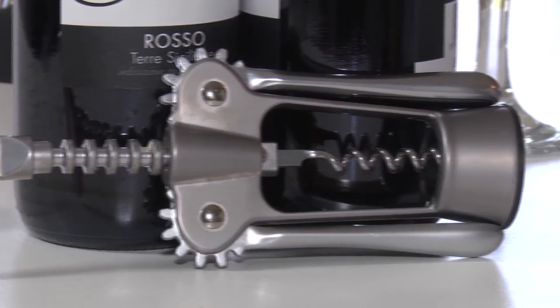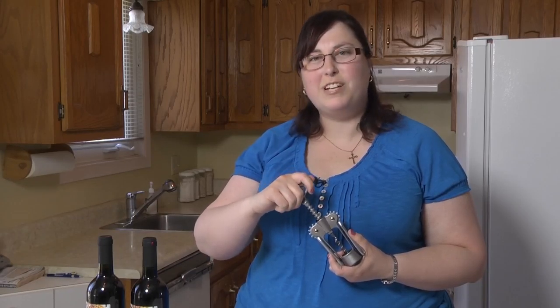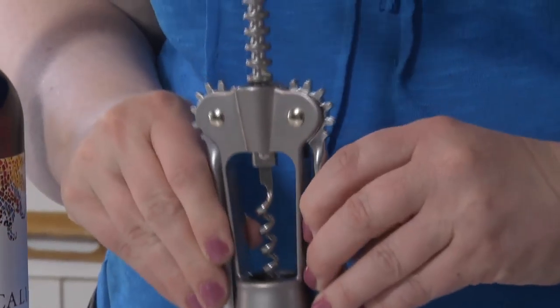My name is Dominique and I tested the For Living Bottle Opener. It is made of zinc and very sturdy. It is big and easy to handle. The same goes with the arms.